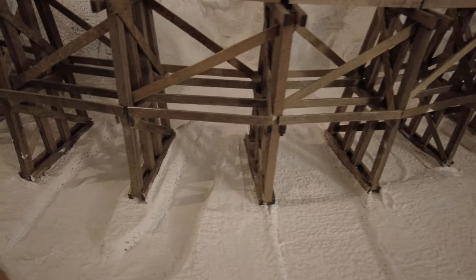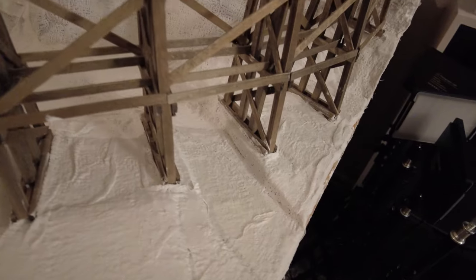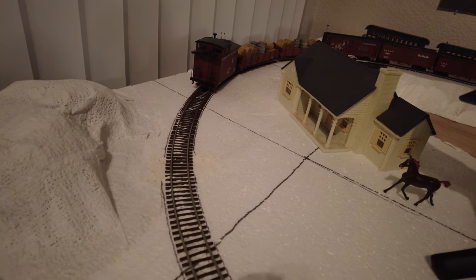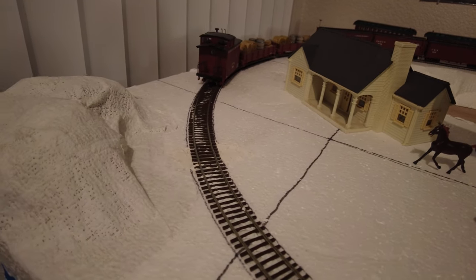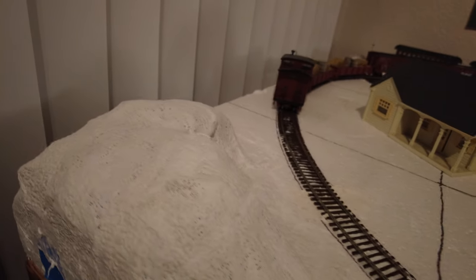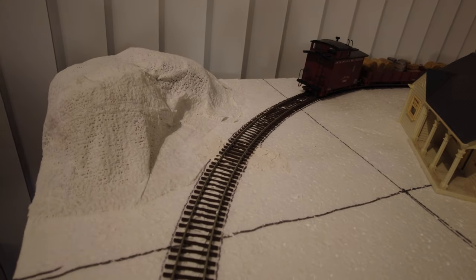The largest river is there on the left, and on the far right is the smaller river which goes through. Here is the smaller hill that I've built next to — or I should say across the tracks from — the farmhouse. You've got to vary the terrain, and there'll be more terrain work in the future, but this is what I've got so far.